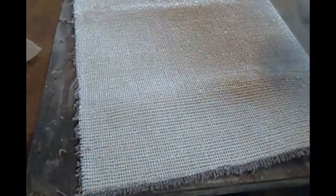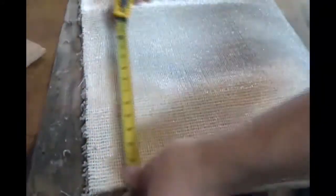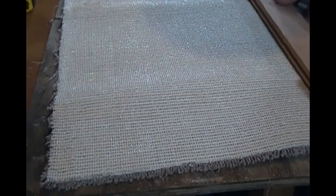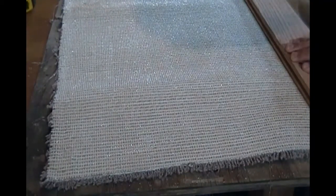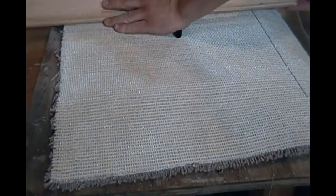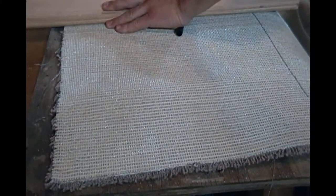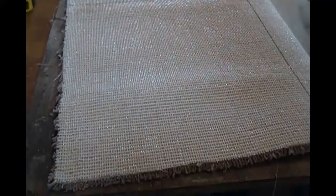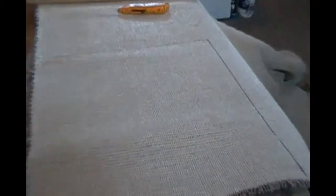Okay, so we're starting to mark it out. Use the tape measure, 18 inches across, 16 inches down. Mark that out and use a straight edge. Let's go right down and go ahead and mark it. So then you have a little bit of the line to go on to cut on.